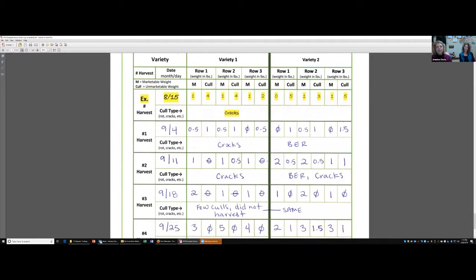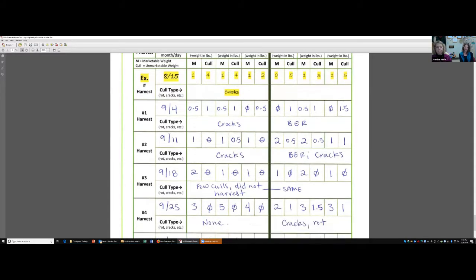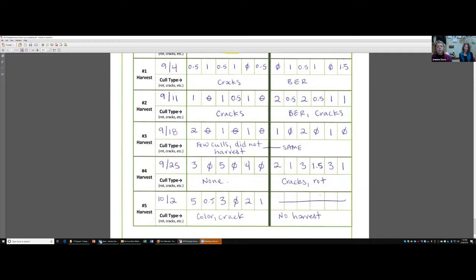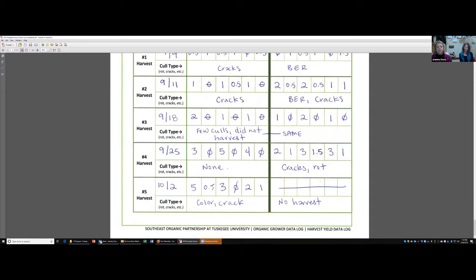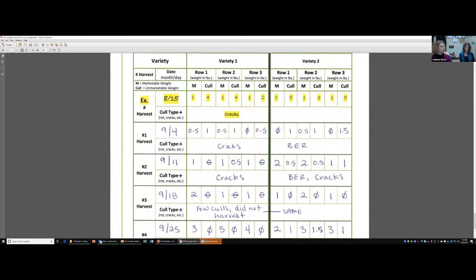Being as neat and consistent as you can with your harvest information — putting in your date, your weights, marketable and culls, and what caused your culls. For example on harvest number one, with our first variety, cracks were the major reason for culls, and blossom end rot on the Celebrity was our major reason. Just putting in as much detail as you can. We had a number of sheets that were just blank and we didn't know why. When we called and did some inquiries, we found out, for example, that maybe the whole crop went underwater or everything had rotted — putting that information down would have been helpful.